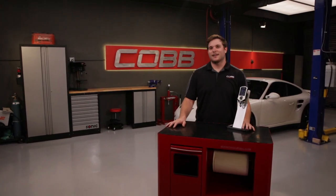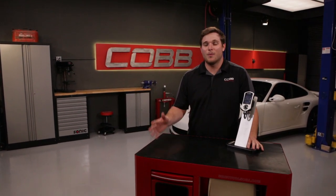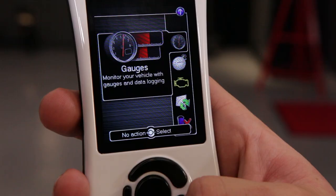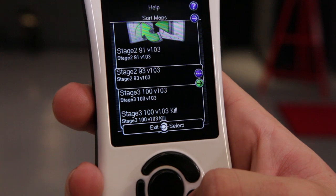The access port is the first modification you should do to your car. We have performance maps for totally stock cars with no modifications whatsoever. We even have maps for some of the more popular bolt-on upgrades, so say you later add an exhaust onto your car or get bigger intercooler cores — just go to the tune section of the access port and flash the supporting Stage 2 or Stage 3 map.